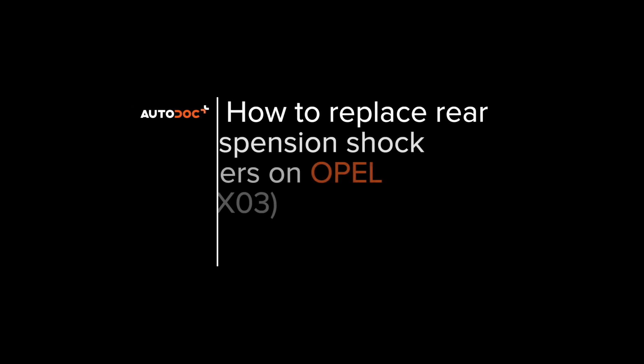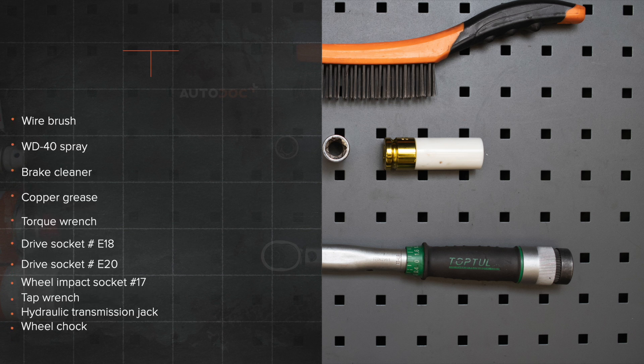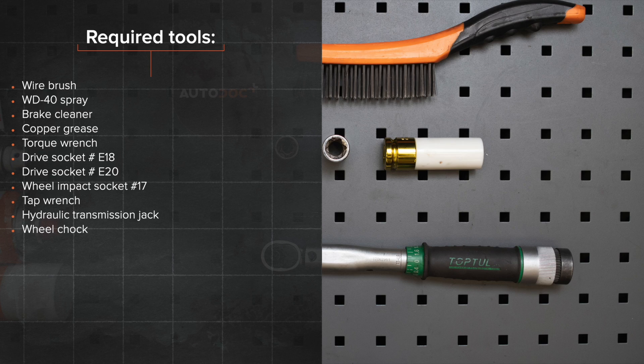Hi everybody! Here's the latest installment of Autodocs video tutorials on replacing car parts. The tools you need for the replacement.